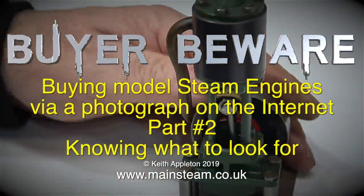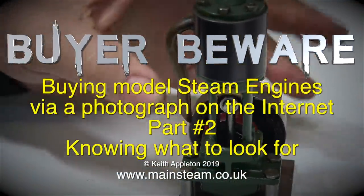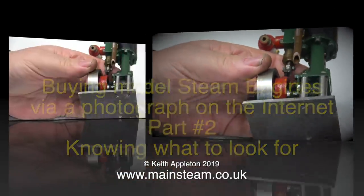Buyer beware: buying model steam engines via a photograph on the internet, part 2 — knowing what to look for.